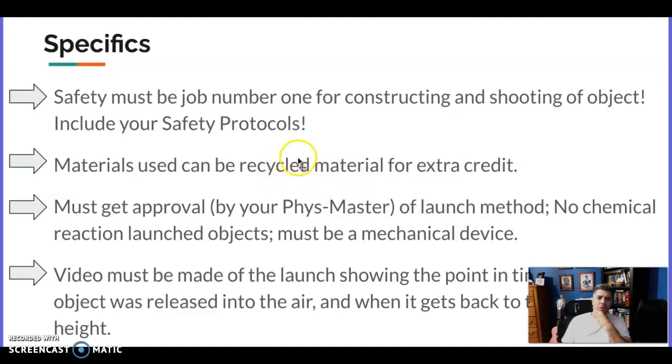For materials, you can go to Lowe's or use materials in your garage — make sure you get permission first. If you use all recycled materials, you can get extra credit. Make sure you get approval from me — put it in a comment on this assignment so I know what kind of method you're going to use. The rule is no chemical reactions: you can't blow anything up, burn anything, or use any chemical reaction to launch.